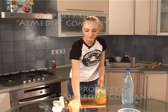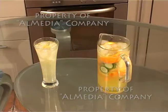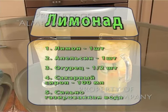Для приготовления лимонада вам понадобится: 1 лимон, 1 апельсин, половинка огурца, сахарный сироп 100 мл и сильно газированная вода.